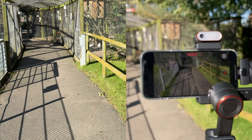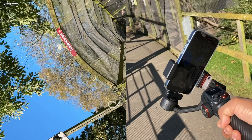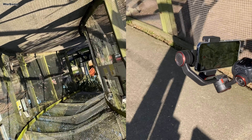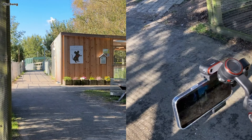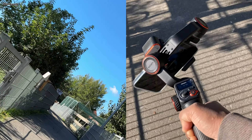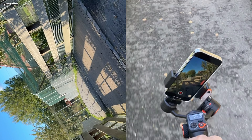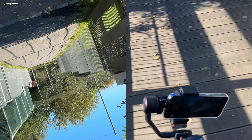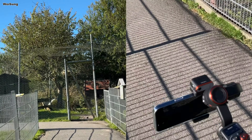Einen weiteren leicht versteckten Modus gibt es noch: Das ist der Inception-Modus, kurz ICP. Möglicherweise nach dem Film Inception benannt, in dem es eine Szene gibt, in der die gesamte Kulisse um die eigene Achse dreht. Jedenfalls drückt man die M-Taste dreimal und das Smartphone fängt an, sich beliebig lange um die eigene Achse zu drehen. Drehrichtung und Geschwindigkeit sind vorgegeben, aber zumindest die Drehgeschwindigkeit kann man in der Hoheim-Joy-App erhöhen. Im Inception-Modus kann man den Gimbal wie eine Taschenlampe vor sich halten und schöne Effekte erzielen. Der Gimbal kann sich dabei beliebig lange um diese Achse drehen – da gibt es keine Sperre, im Unterschied zum iSteady XE.